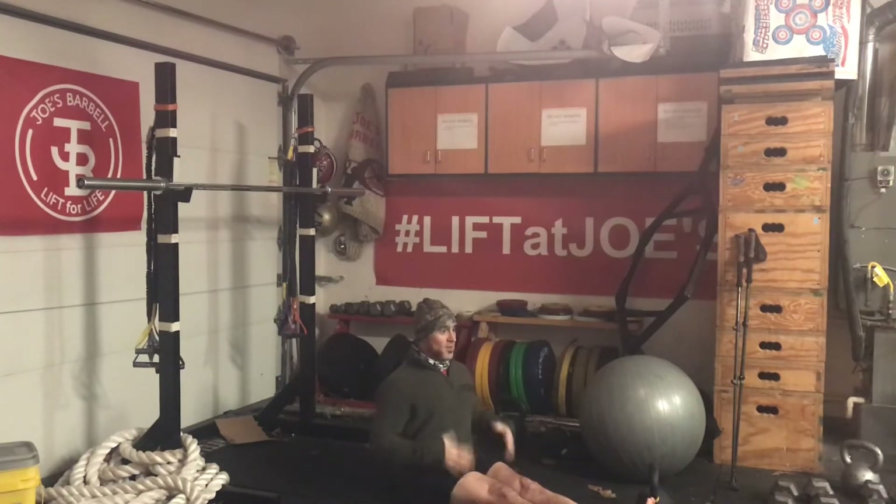Sit straight, posture up, big chest — and we have a punch and a hammer, and then we can switch. We want to keep the hands close, keep the hands relaxed, and think punch up, hammer down. Nice and simple.